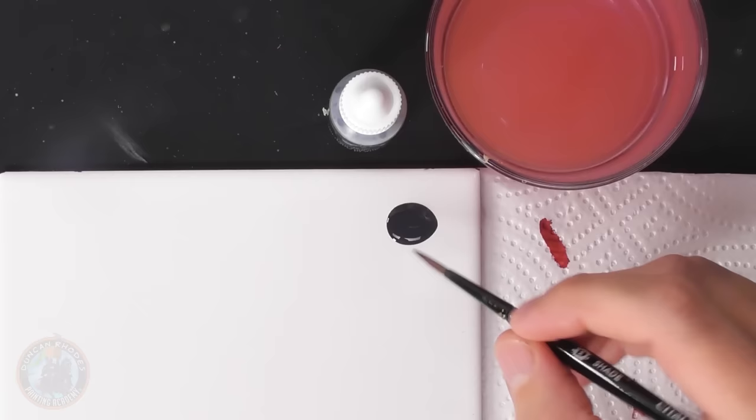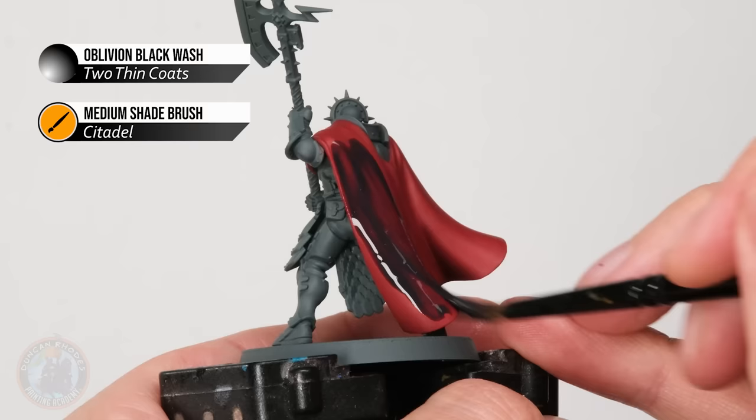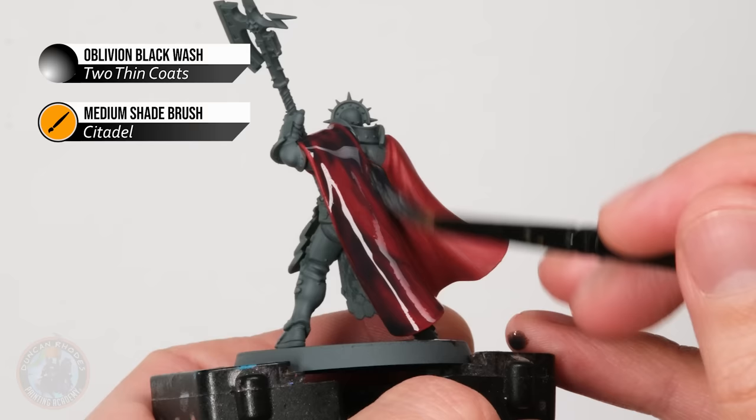Once the smooth base coat is built up, apply some shading with a wash. The color of wash is up to you — matching the mid-tone gives a rich color, but for this example I want strong contrast between shadows and light, so I'm going for a black wash: Oblivion Black. Load a generous amount on the medium shade brush and start applying it onto the cloak, moving it around so it runs into corners and creases.